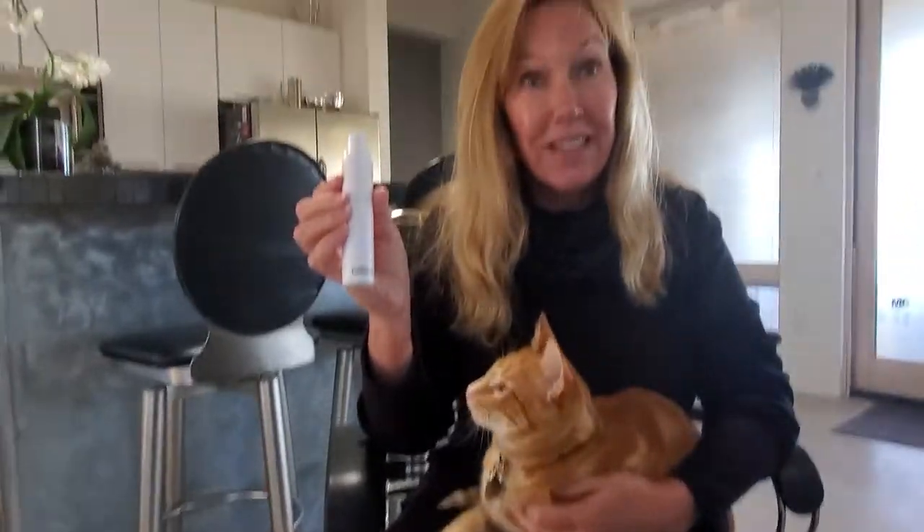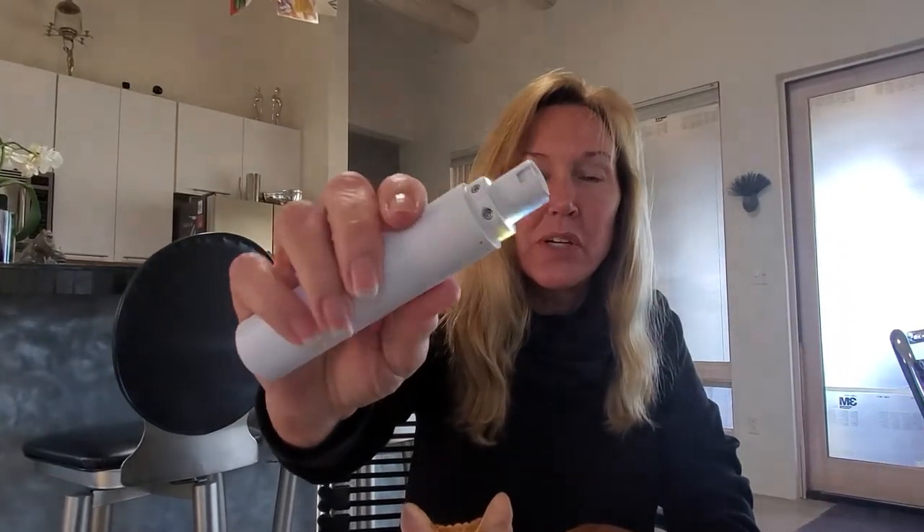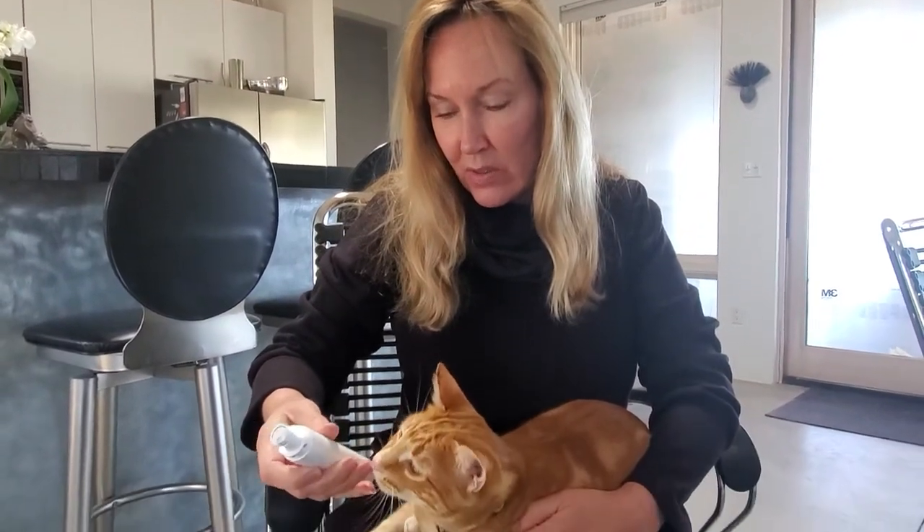Today we're gonna try the Cat Sizer automatic nail trimming tool. It's got a little stone that goes around circularly. So I'm gonna let him get used to the sound a little bit.